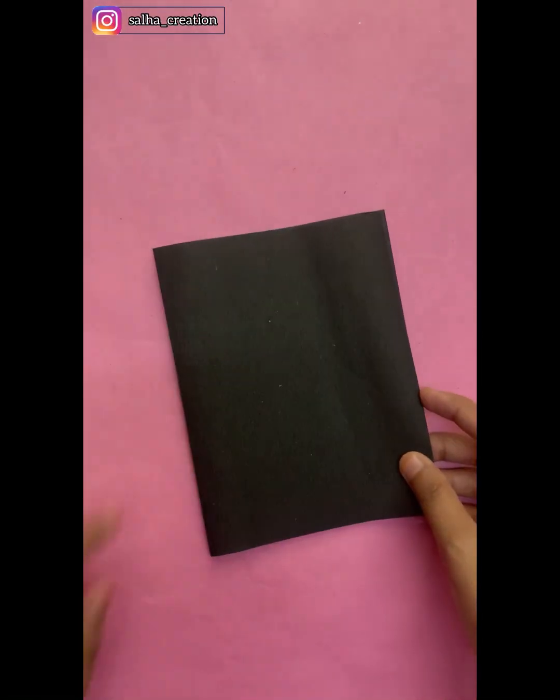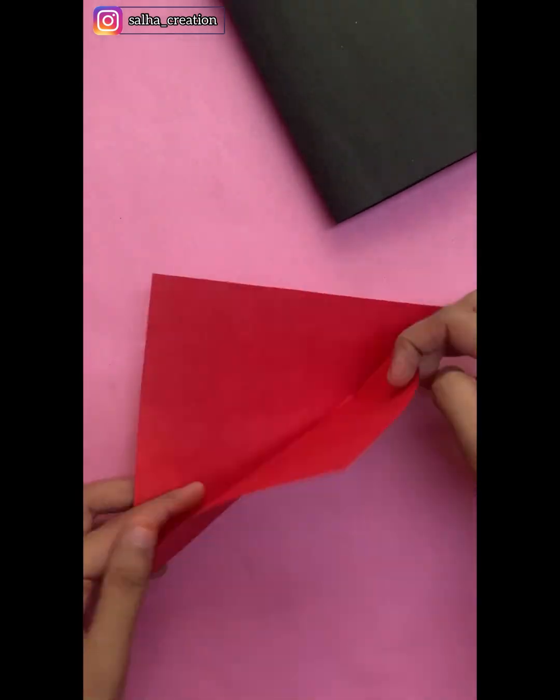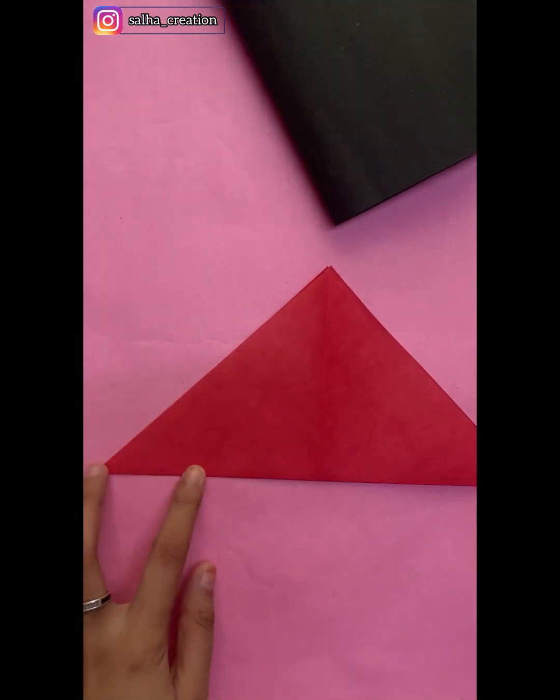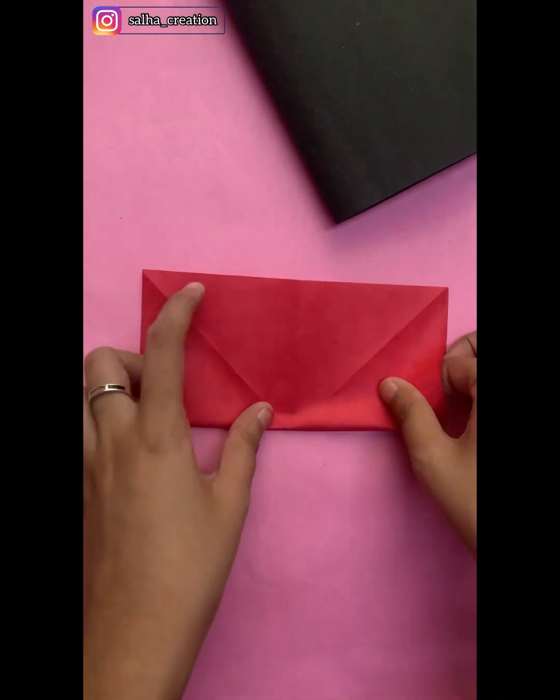Hello! This Christmas special idea is a small card making project. I am going to cut the black chart in half white. I am going to cut the red paper into 16x16cm.